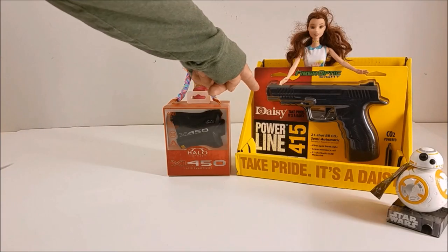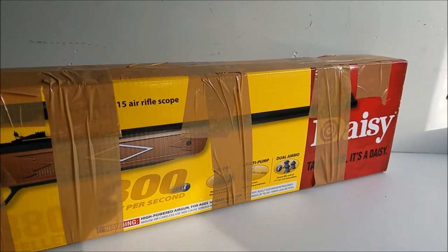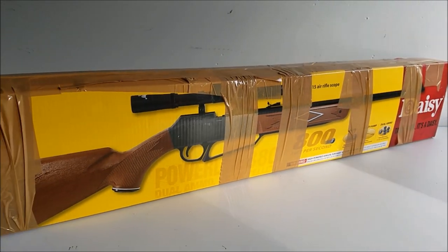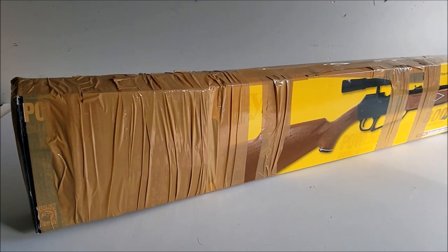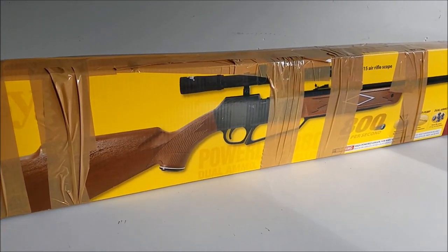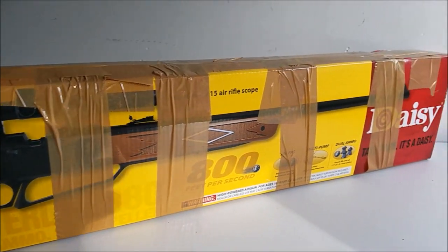I picked this up for $30 at Walmart — it's a semi-automatic CO2 BB pistol, so maybe doing a review on that. It's got fiber optic sights. Unfortunately I do have to ship this gun out to someone — I threw it on eBay thinking it would take a couple weeks to sell and it sold right away, so I didn't have a chance to go out and do any target shooting with this. But I would say it's definitely an excellent buy — the Crosman 880.